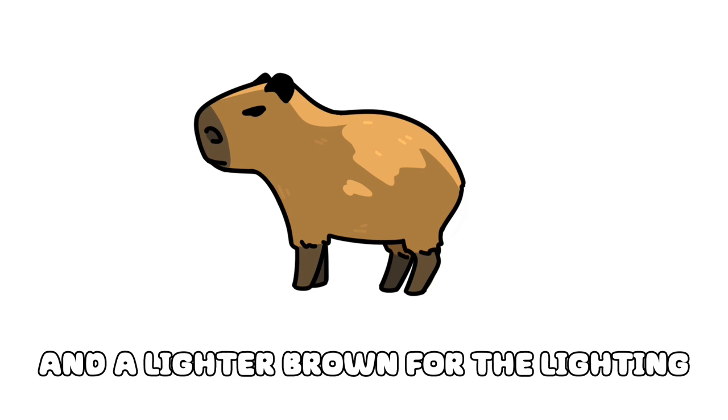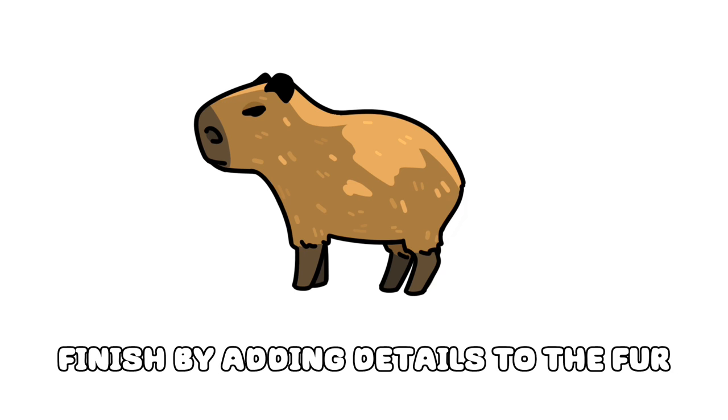And a lighter brown for the lighting. Finish by adding details to the fur.